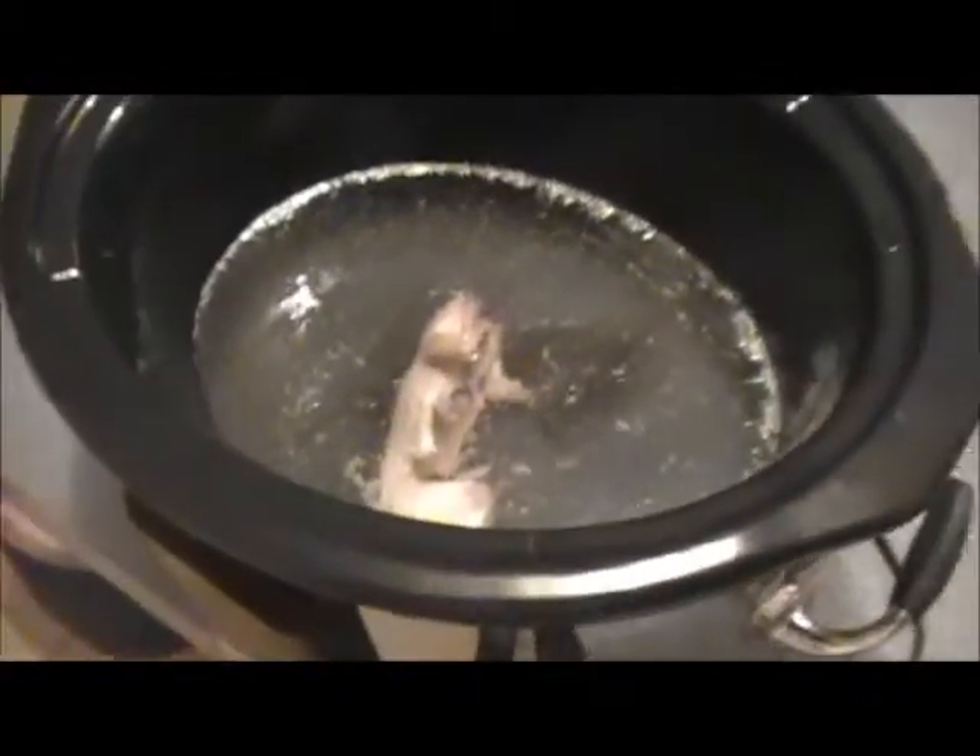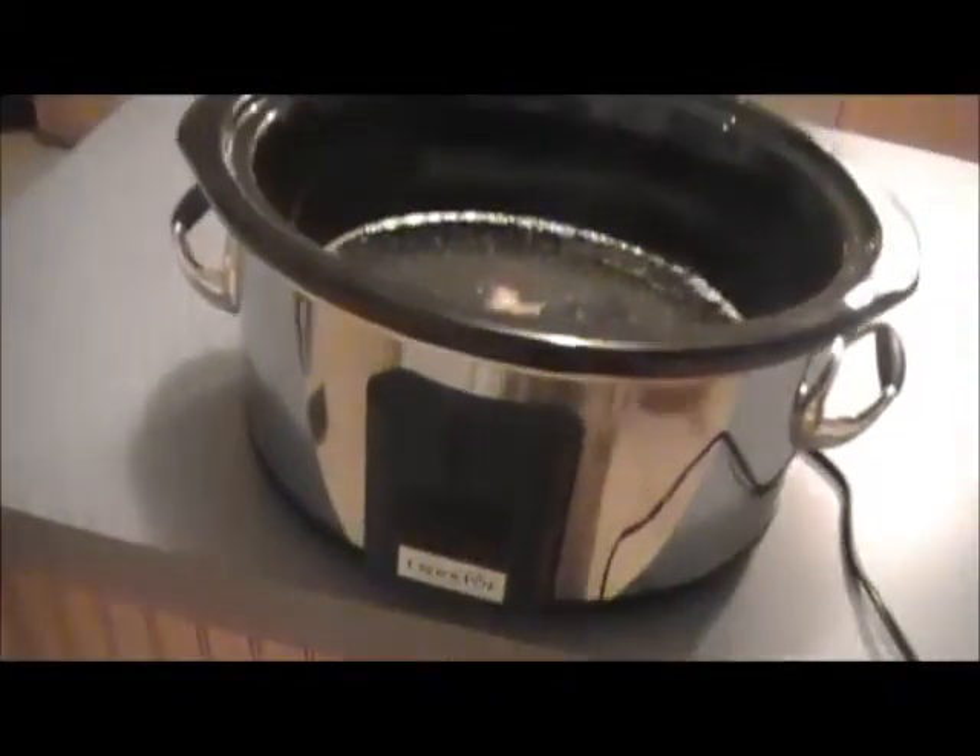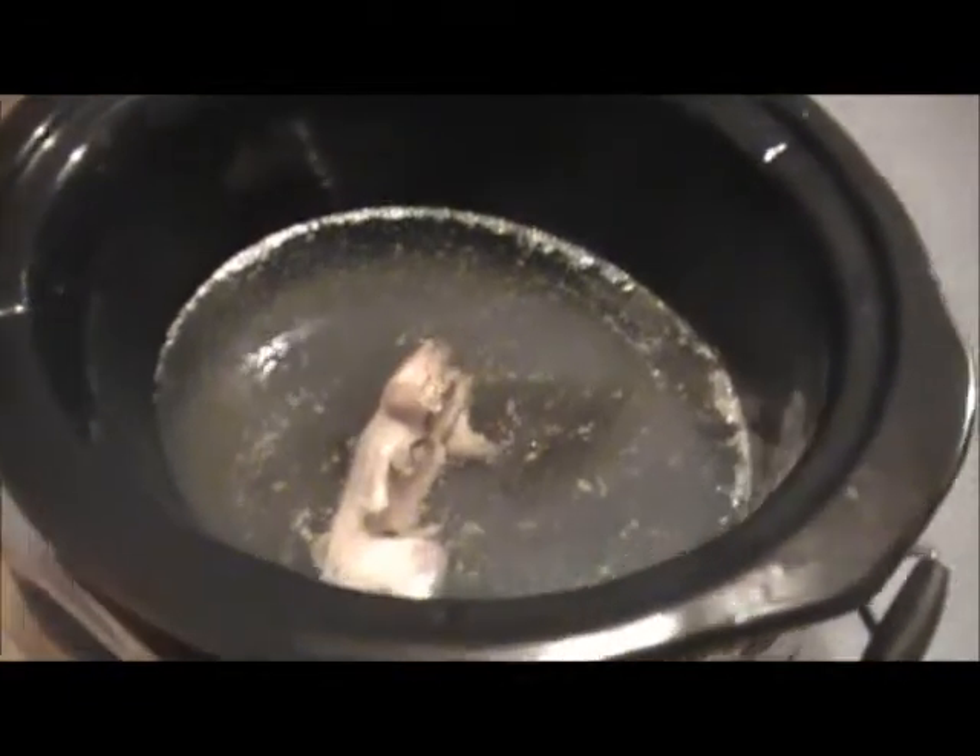Come over here. I'm going to show you right here what I've got — squirrel that's been in the crock pot for about four and a half hours. You can see it's nice and tender right now.